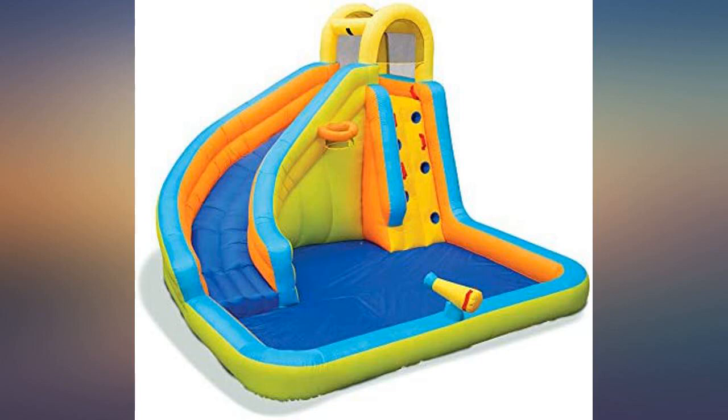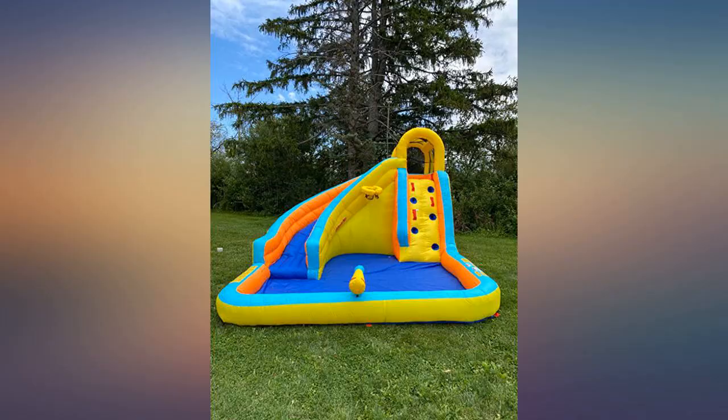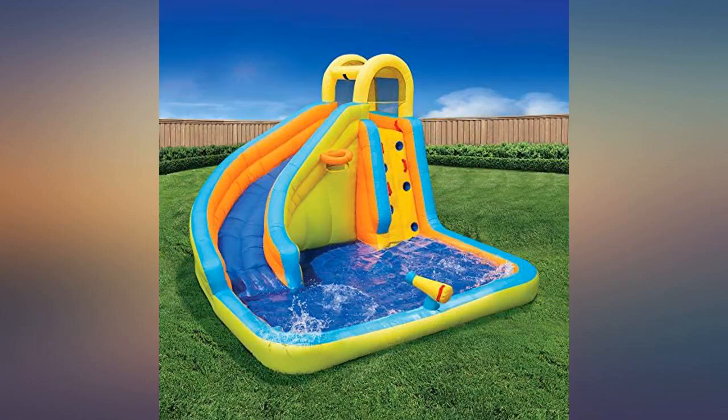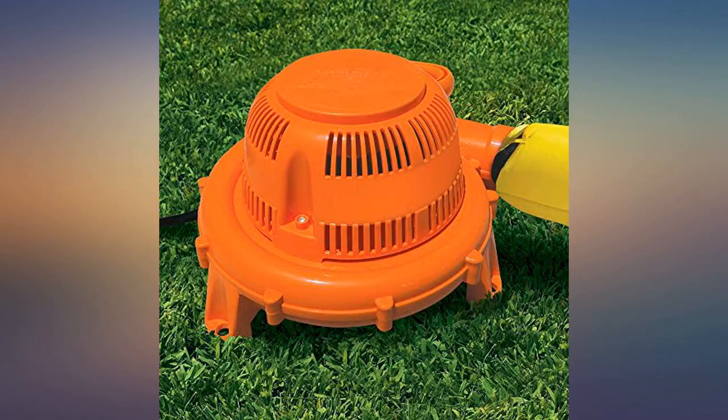We purchased this for our grandchildren and they had a blast. It was easy to inflate and didn't take long for the wading area to get filled. My only negative was that it takes a while for the wading pool to drain, and we ended up having to deflate it some in order to push the sides down for the water to drain. We then inflated it again to let it air dry some before towel drying and storing.